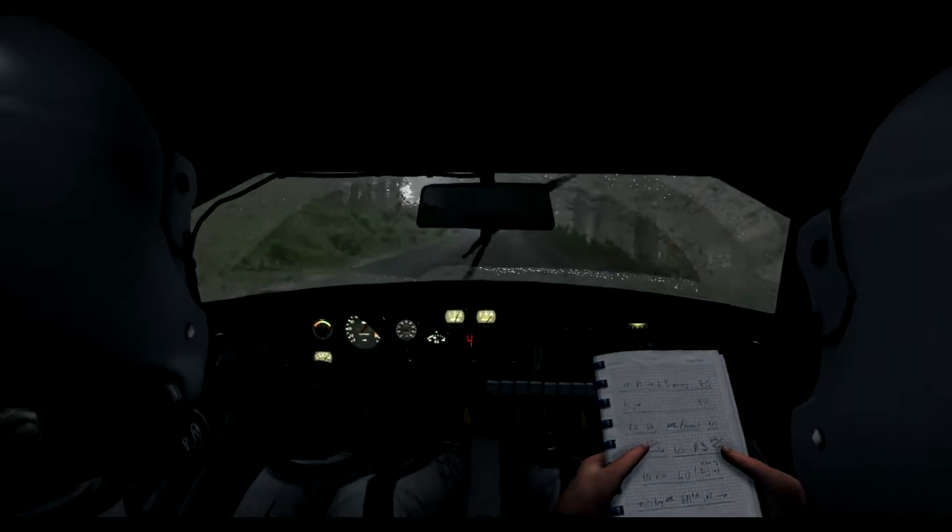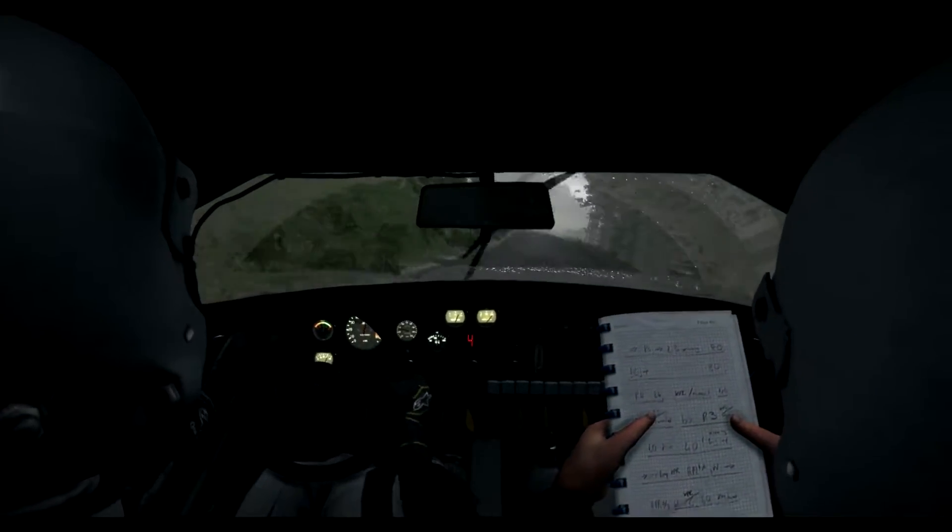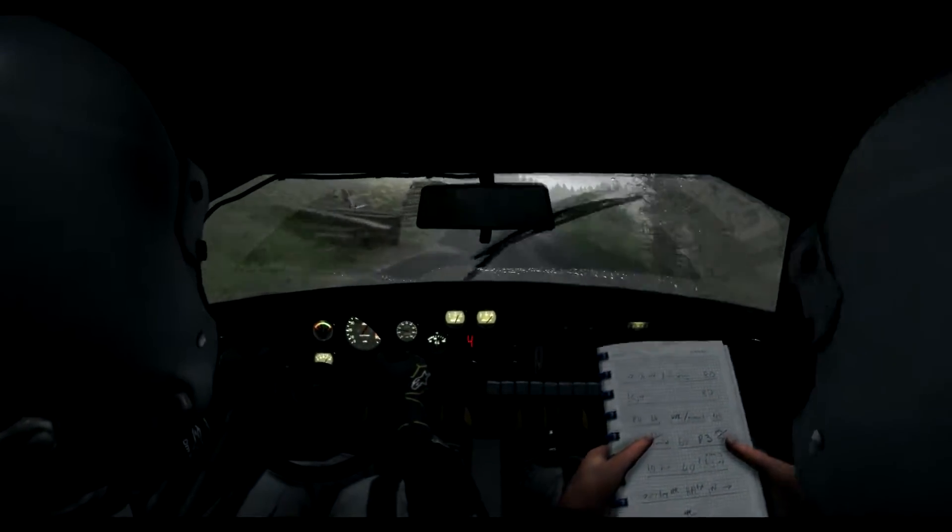Into left 5, keep in. 100. Right 5, long, and left 5.